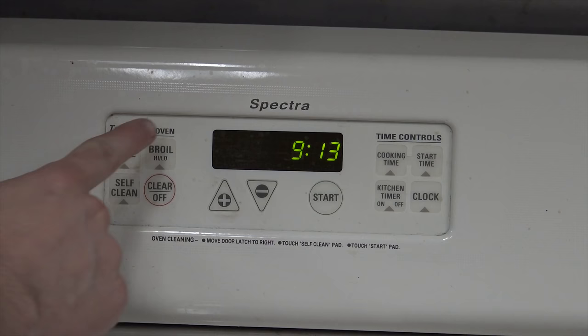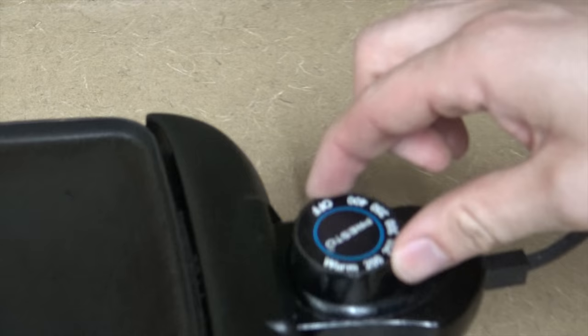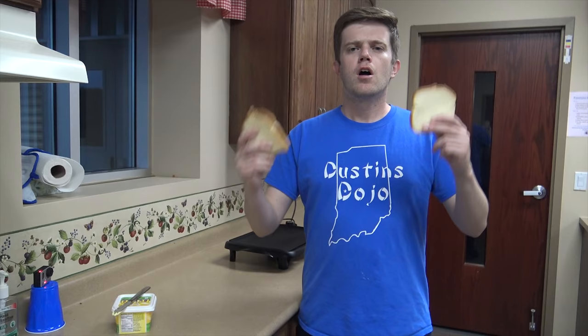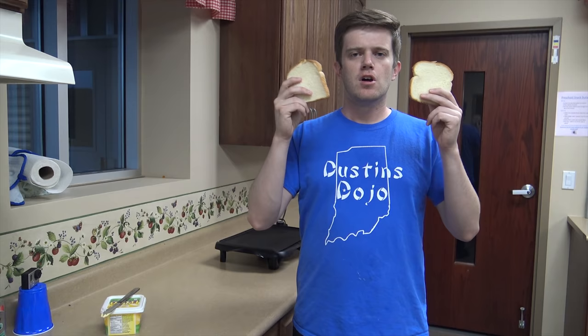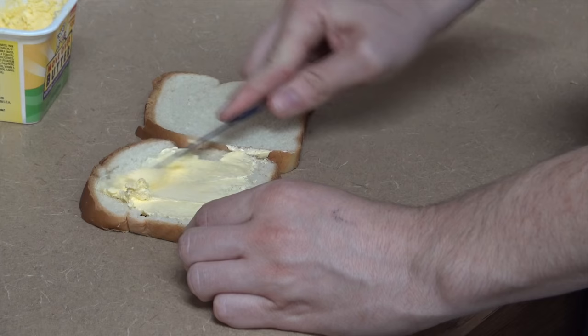First thing you do is set your broiler to hot, and then set your griddle all the way up as high as it goes. I'm cooking at 400. Get two pieces of white bread — you've got to butter them. Make sure you use plenty of butter. You want to get these things extra crispy.